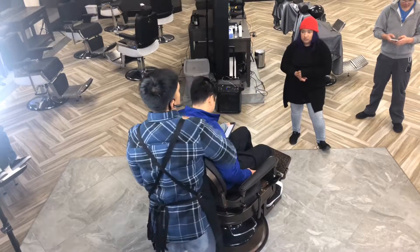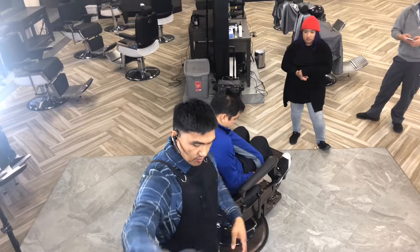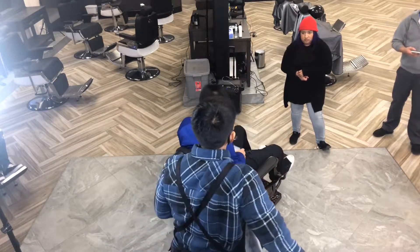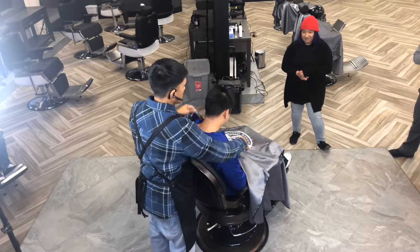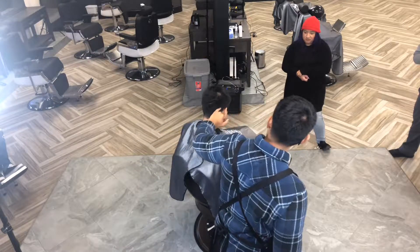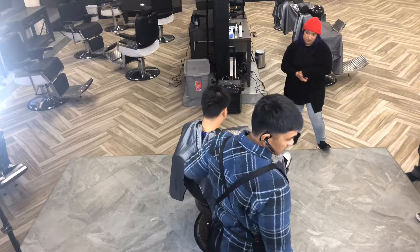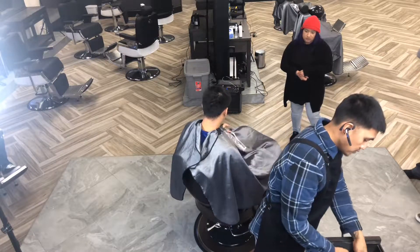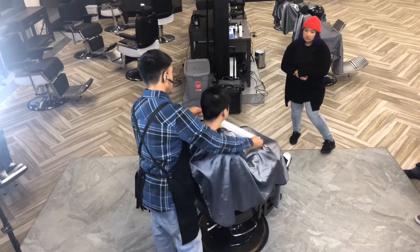Alright, so this is gonna be a good demo to know. Obviously it's not gonna be our typical skin fade that we've been doing, but the reason why this is important is because it's a very common haircut. So what we're gonna do today is a wand on the sides, and as you can already see just by looking at it, it's a lot lighter on the front than it is in the back. So I'm gonna show you guys how to make sure that it all looks blended evenly, even though it looks a lot lighter in certain areas.